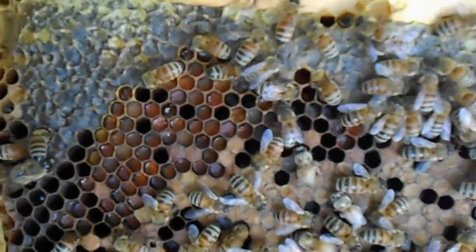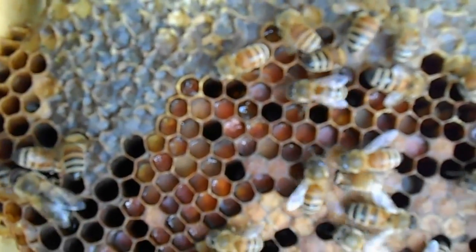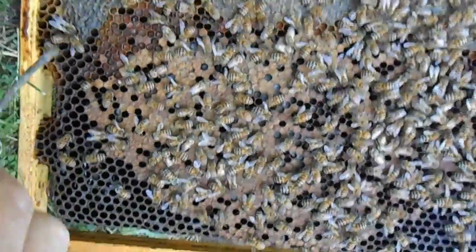I find pollen right here – I'm seeing some orange and yellow and maybe some red. Are the bees starving? Where you would look for that is around the top of the frame and sometimes down the sides.